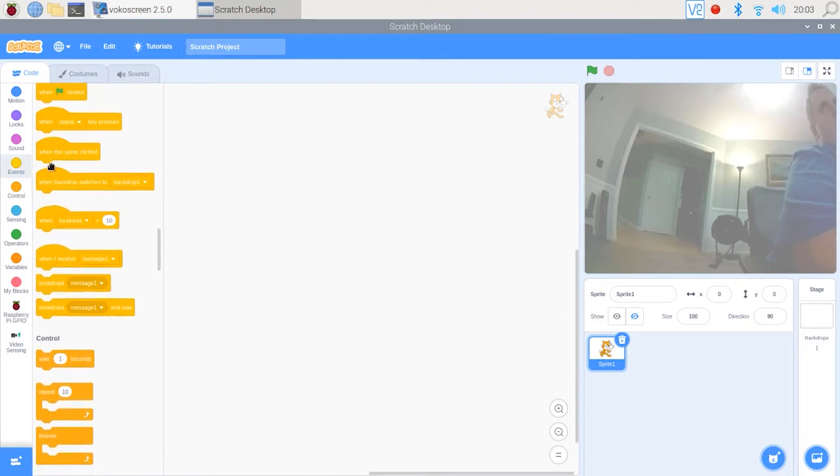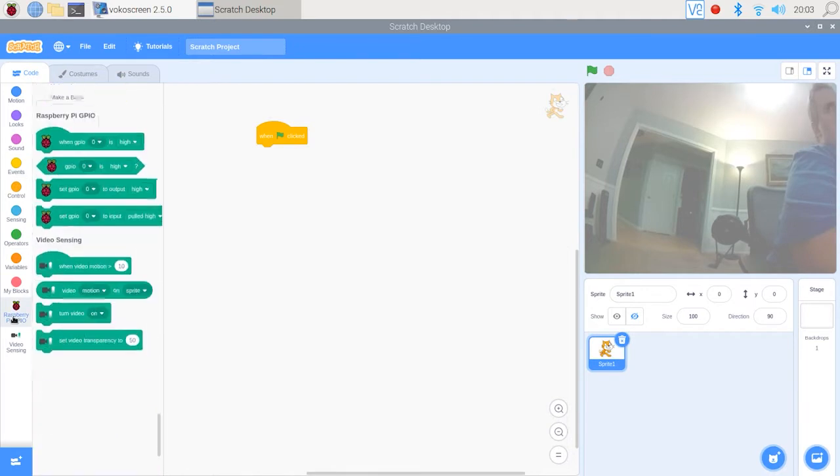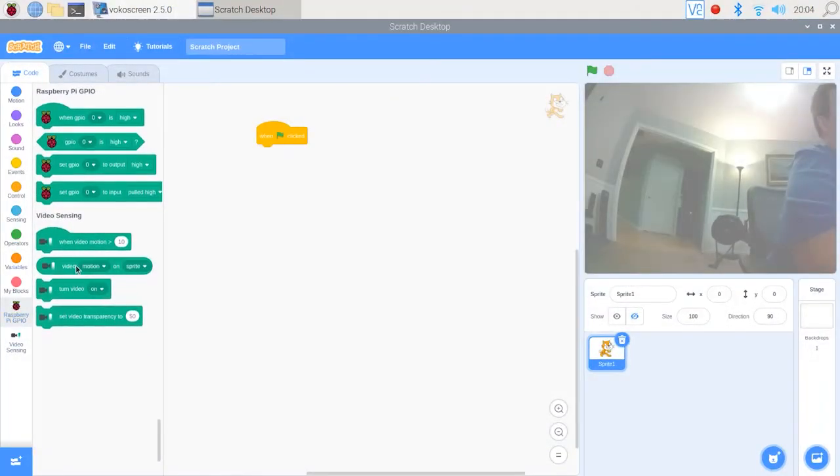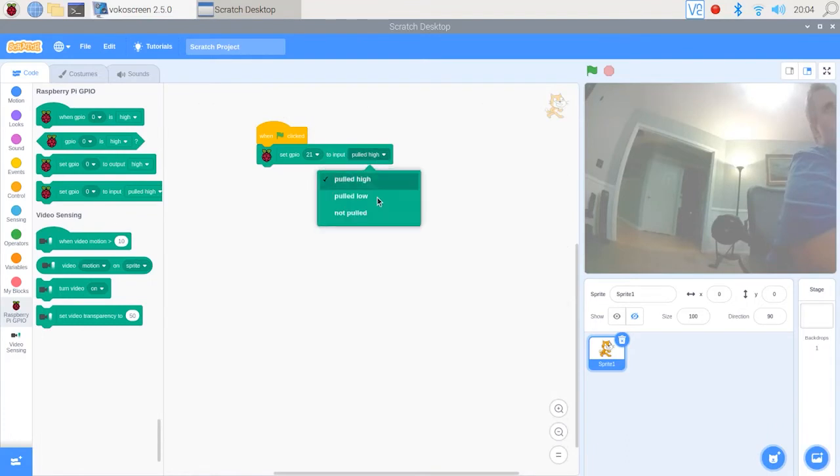Since we're going to start our program by clicking the green flag, we want to go to events and drag the block that says 'when green flag is clicked' to start our program. Then we're going to go back to Raspberry Pi GPIO and grab the block that says 'set GPIO input' and set GPIO 21 — our motion sensor — to input pulled low, which will set the motion sensor to low as its normal state.